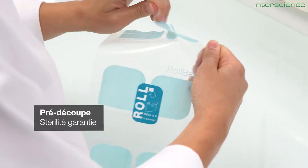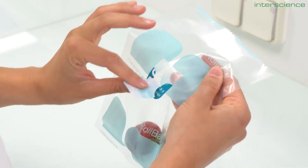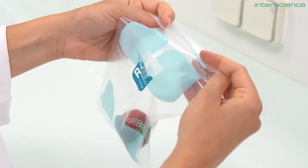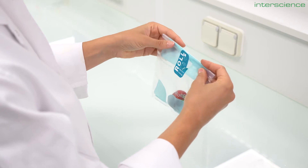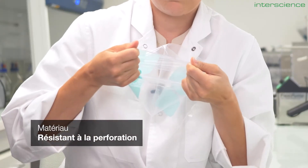Each bag is gamma irradiated for a contamination-free analysis. We developed a new system with a closing sticker that guarantees water tightness and ease of use while remaining metal-free. We designed a wide range of formats to accommodate all sample sizes, and we purposefully selected resistant materials to protect them throughout the analysis.